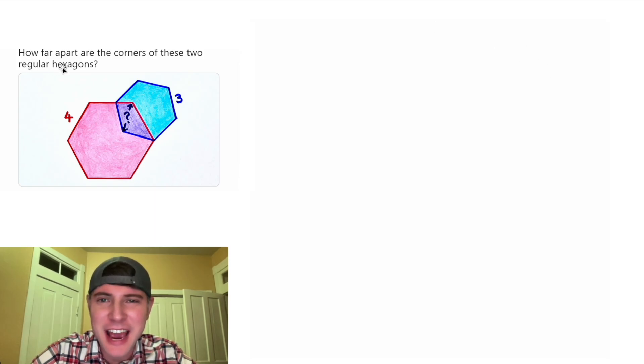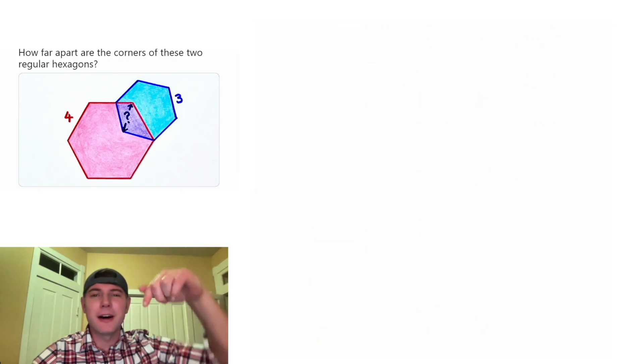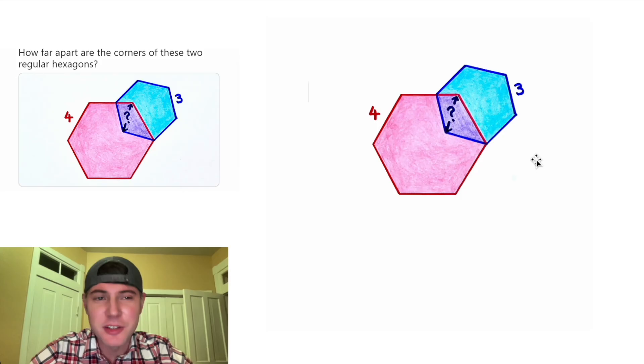Hey guys, this looks like a fun one. It says: how far apart are the corners of these two regular hexagons? So we're trying to find this distance right here. This is day five of our advent calendar in the month of December — we're going to solve 31 Catriona Ag puzzles in 31 days. Since we're not dealing with areas, I don't think we need these shaded, and we still have the question mark up here.